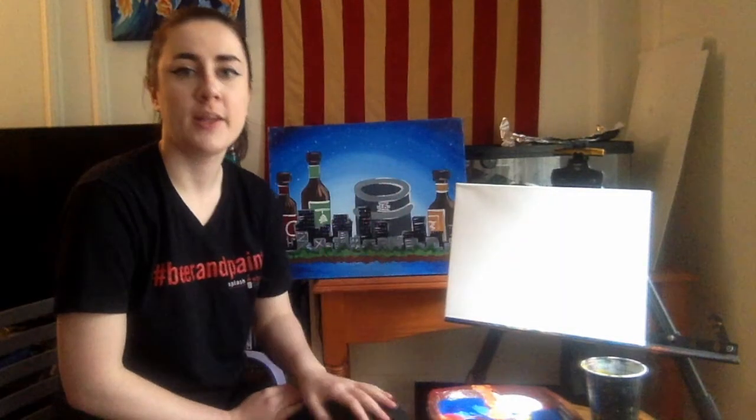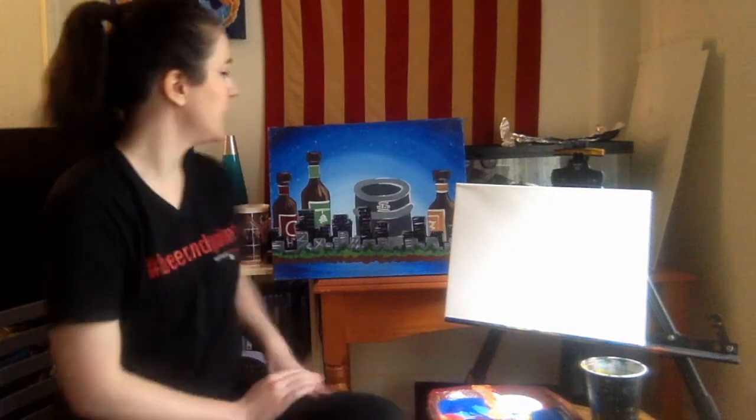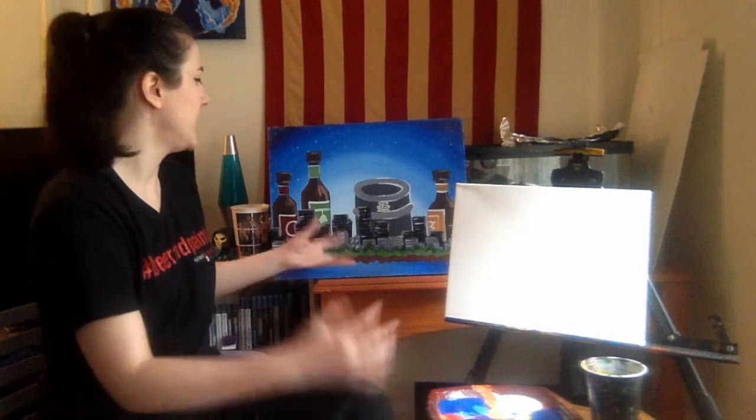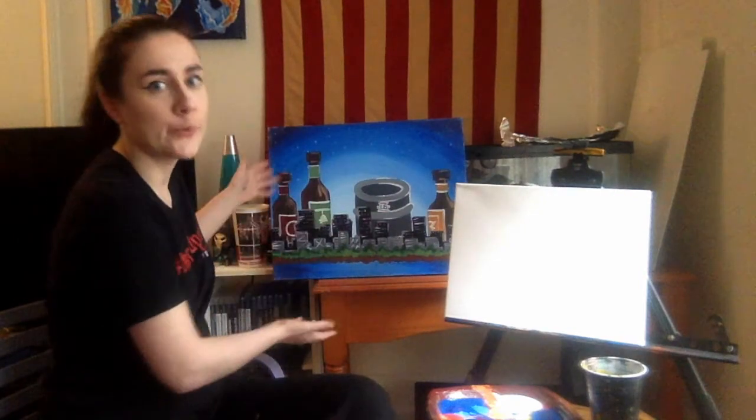Hi guys! Welcome to Splash Studio Online. My name is Jessie. I'm going to be teaching you this painting here called Hop City. It's a fun kind of take on a city silhouette painting, but with some Wisconsin themed elements in the background.